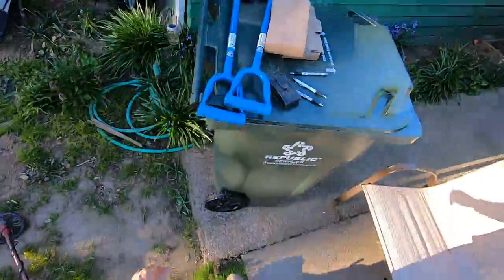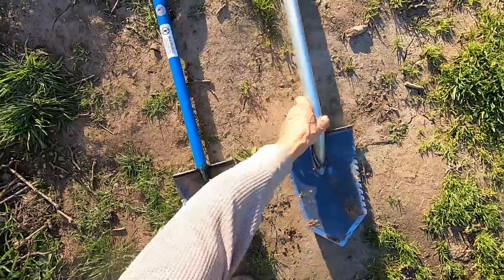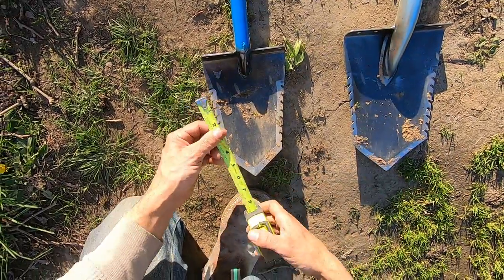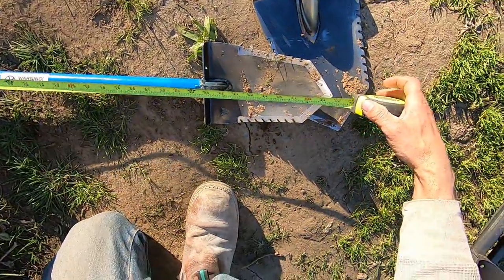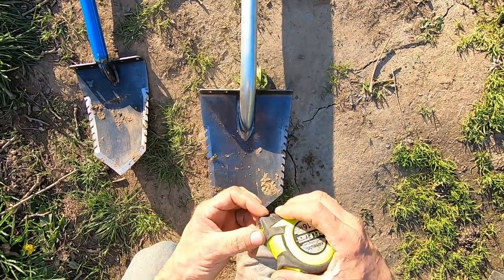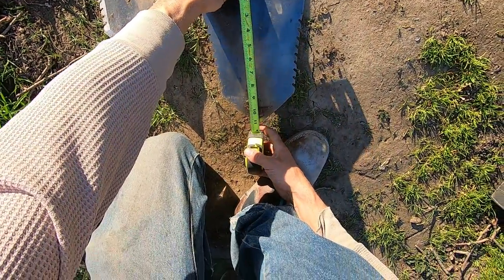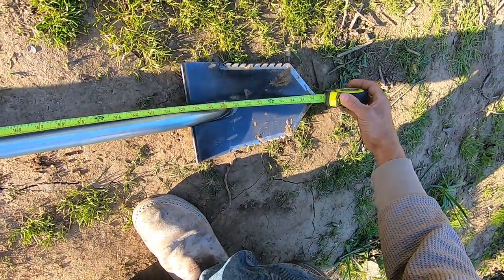I'll actually measure them out here and show you the difference between these two. The Phoenix shovel is six inches wide by nine inches long. The spade is 34 inches long. The Hornet shovel is seven and a half inches wide by 11 inches long, and 40 and a quarter inches long overall.